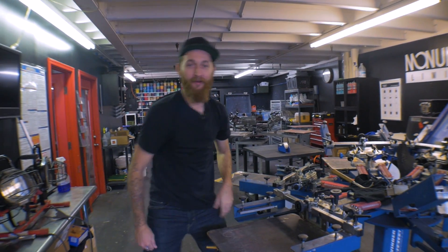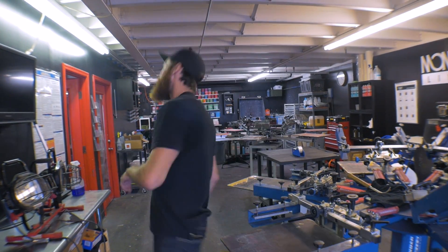Oh, hello. Cam Irvin with Monument Limited. So you want to know about the print project builder? Quick, follow me to my office.